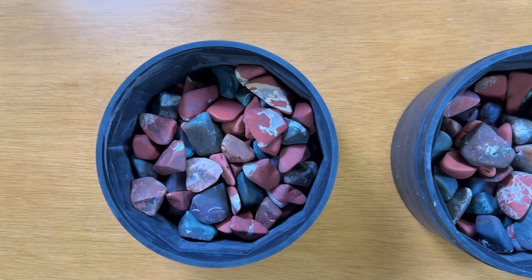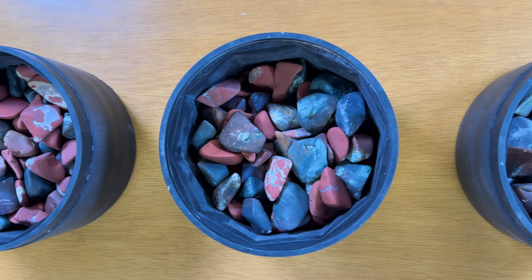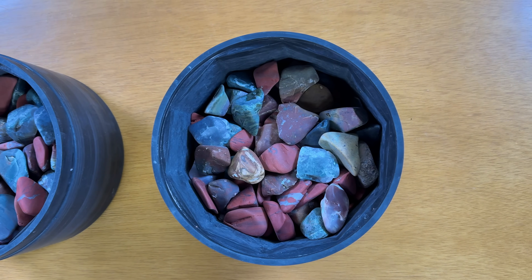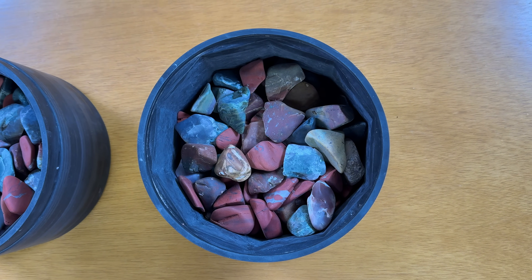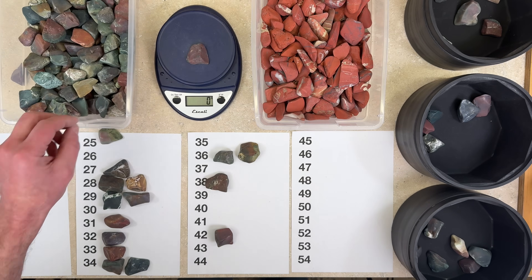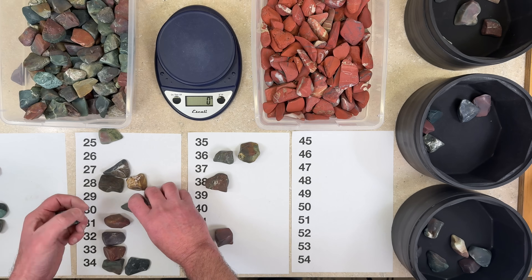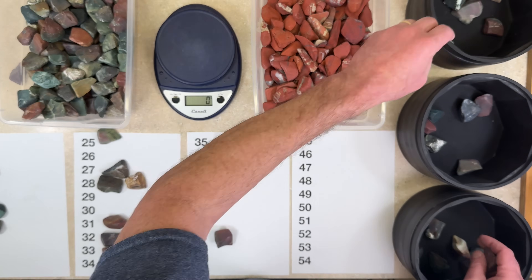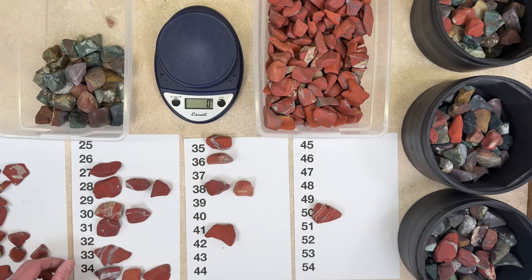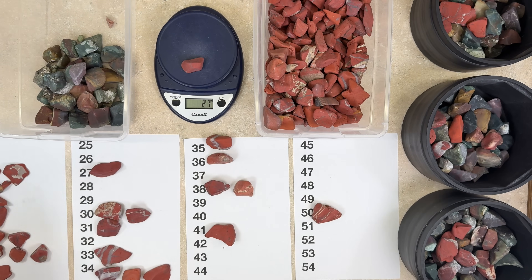It's impossible to tumble the exact same rocks in each barrel, but I tried my best to make each load as similar as possible. Each barrel has 44 fancy jaspers and 47 red jaspers. The total weight of the rocks in each barrel is very close, and I even weighed each individual rock so that each barrel has rocks that weigh the same amount. For example, each barrel has a 29-gram fancy jasper and a 28-gram red jasper. The shape of each rock varies, but because each barrel has a lot of rocks in it, I hope that will sort of even out.